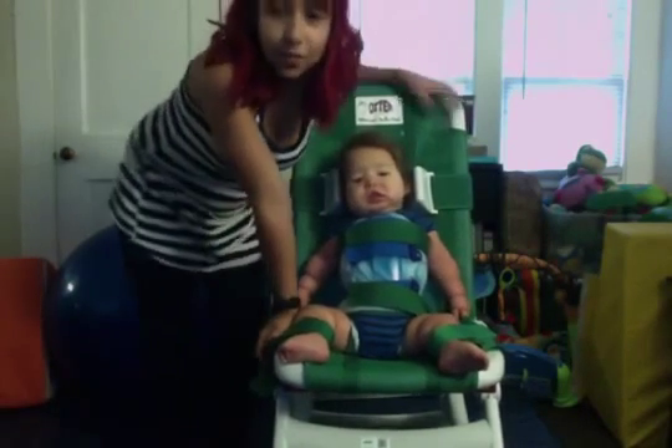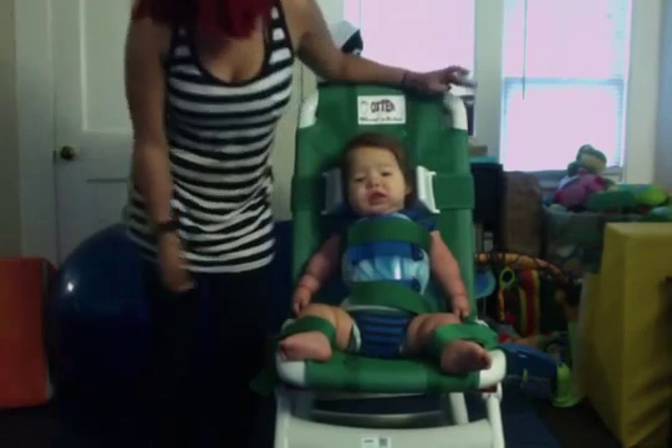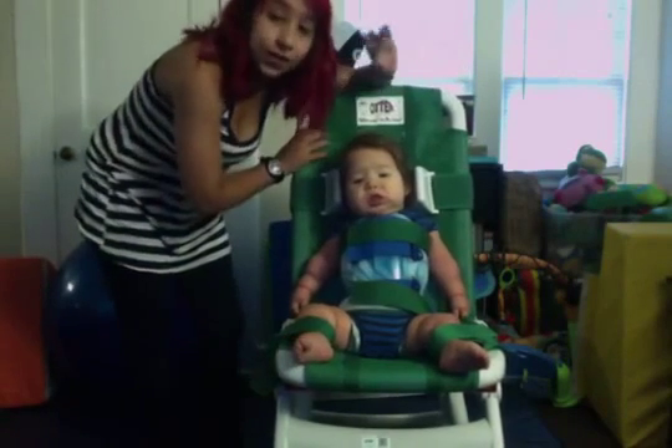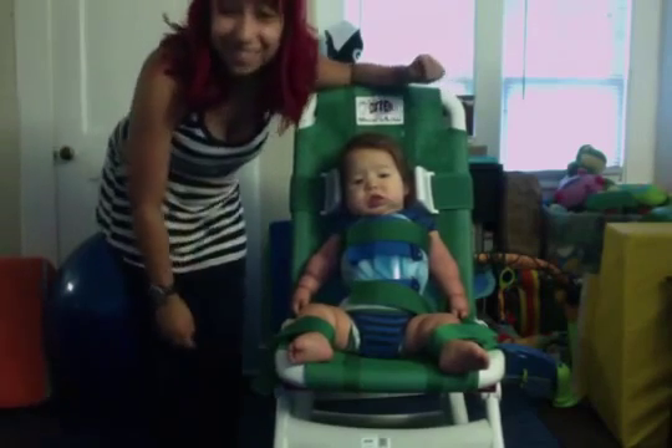He loves his chair. I actually use this to wake him up in the morning for therapy when he doesn't want to get up. I think we've covered the whole thing — thanks for watching!